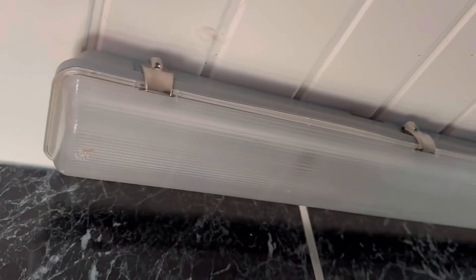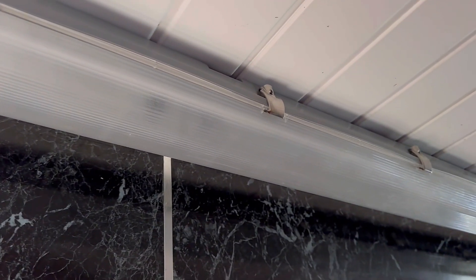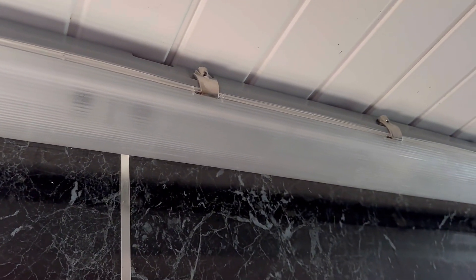But when you actually break it down, the inspection is rather important. When we actually look at the manufacturer's ratings and their values on the inside of this light fitting, it states it's IP65.